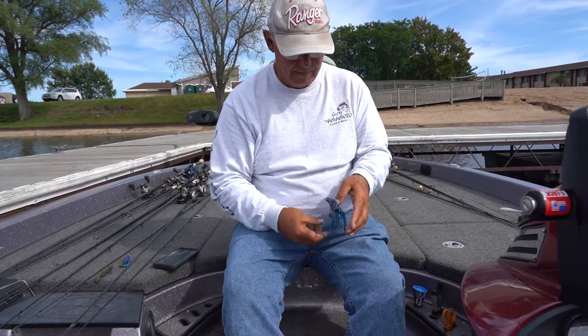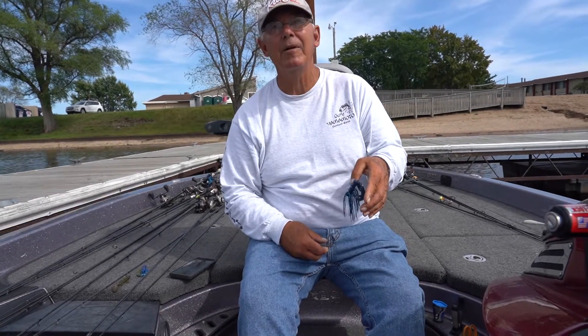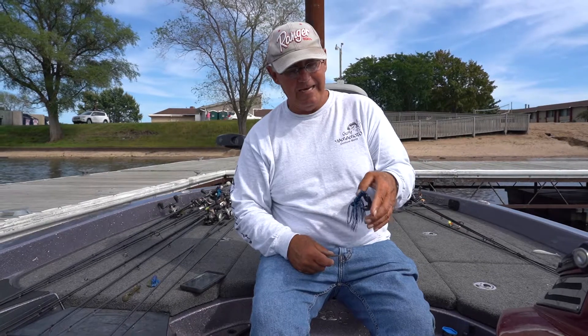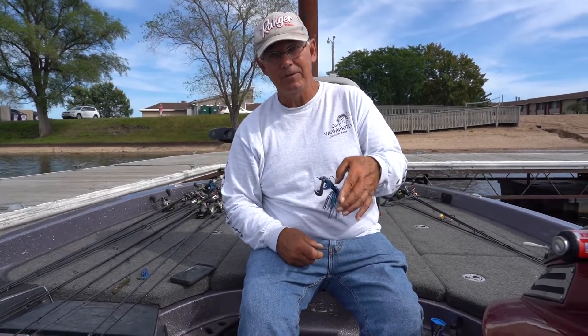And there you got it. That's what a good, sharp hook does — hangs on your thumbnail without sticking it, just it won't slide by itself. Hanging down, not like this — any hook will sit like that. When they hang like that, that's when they're sharp.